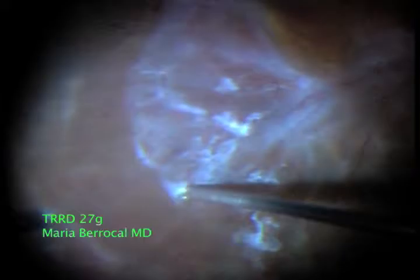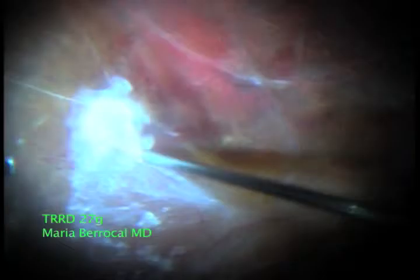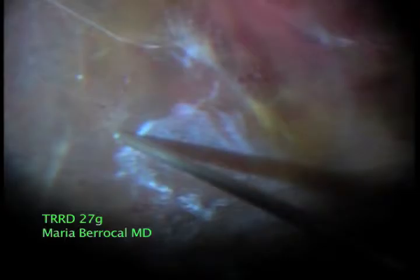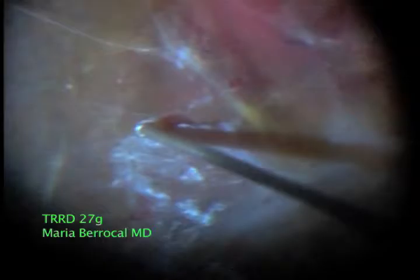These are cases that need to be treated very delicately because the retina is very thin and prone to breaks. The 27-gauge is ideal because it is very small, allowing us to shave all of this tissue from the surface of very thin ischemic retina in a very safe manner.